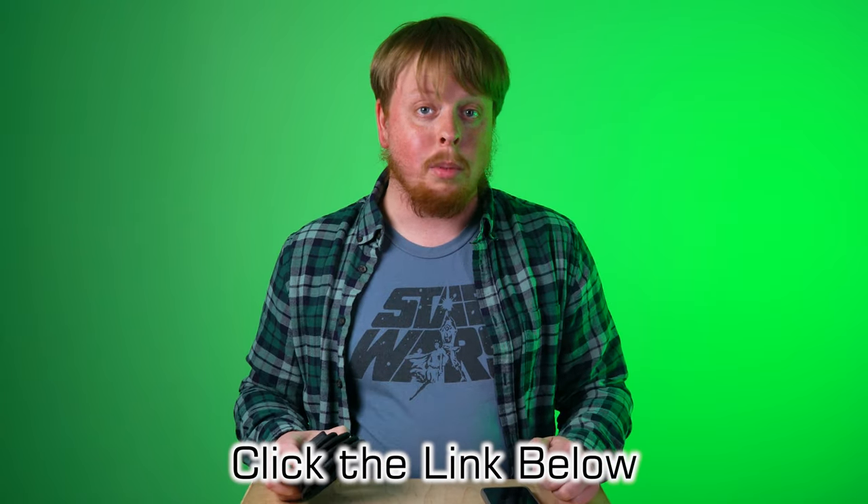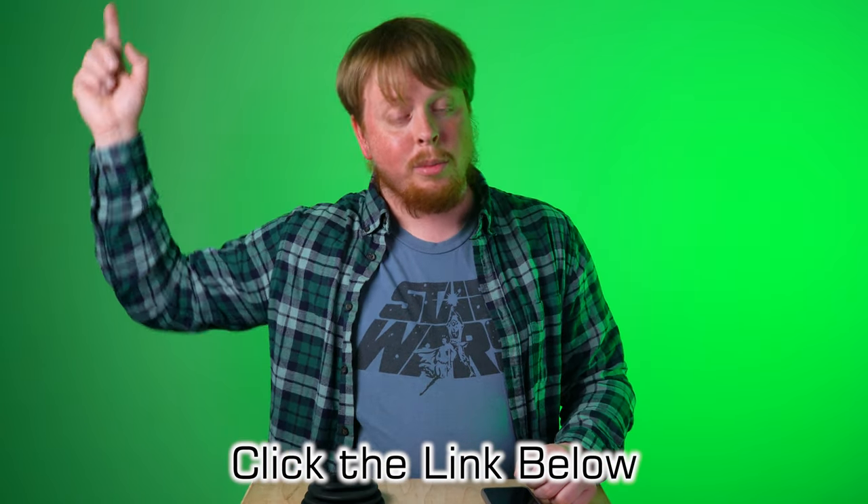If you'd like to learn more about the Ninja Flexible Window Hood, click the link in the description below. Also click right here to subscribe to our YouTube channel to get more videos just like this one. I'm Sean with Fotodiox.com — happy smartphone photography.